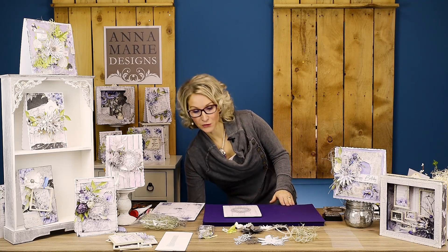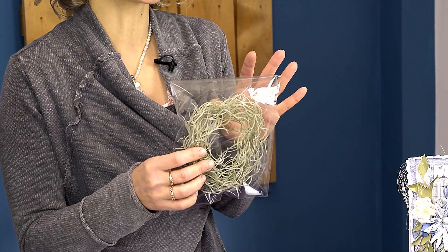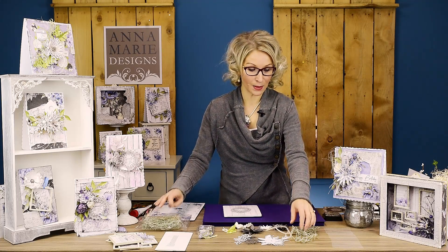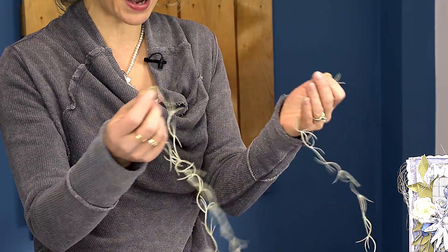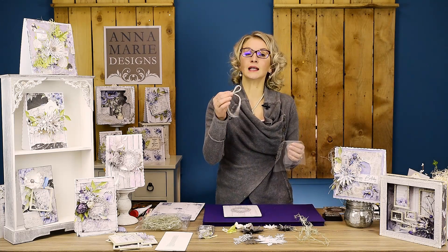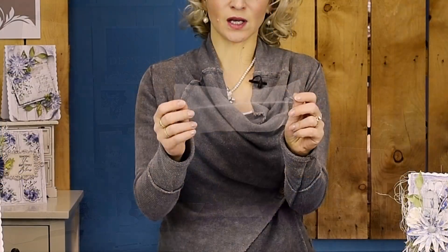A few other things - this product is called vine silk and it's beautiful. There are about eight pieces in the pack and they are so delicate, so I'll just be chopping them up and adding them into my arrangement. I'll also use a very delicate string for the center of my flower, and also tulle.